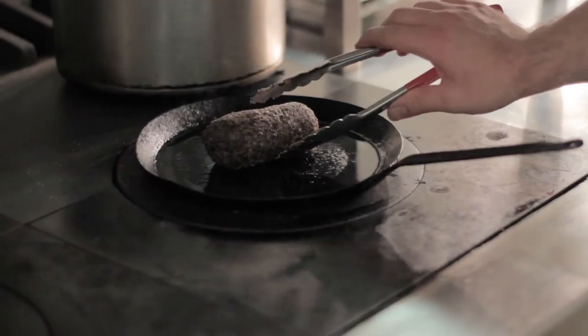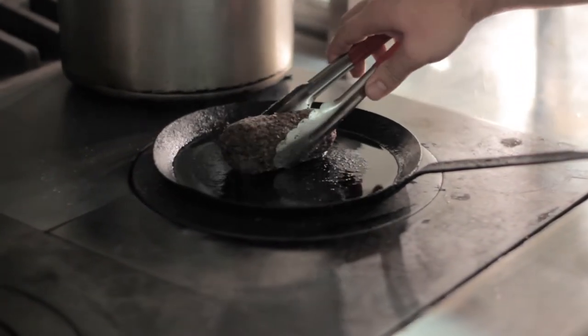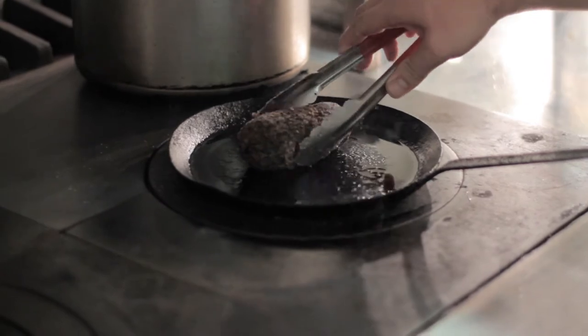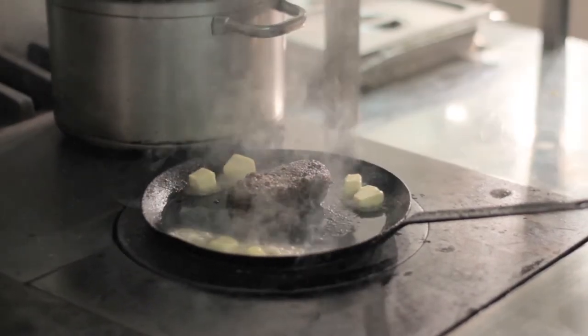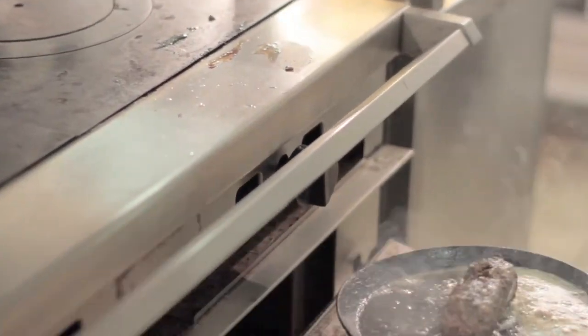The pork fillet has been rolled in a dried mushroom powder. Simply, in a pan with a little bit of oil and a little bit of butter, get some colour on the outside and then finish it off in the oven. Once it's been finished off in the oven, we're going to bring it out to rest for a few minutes.